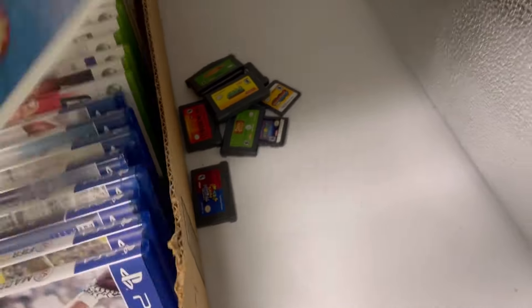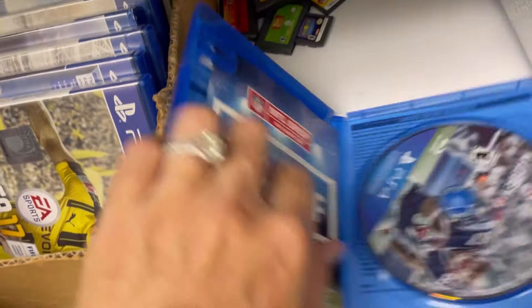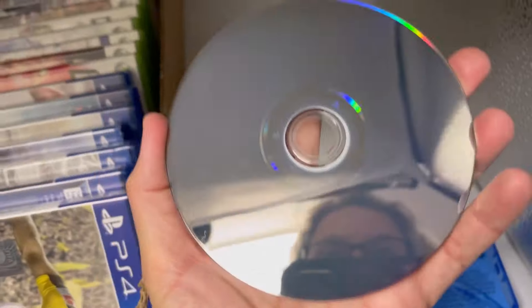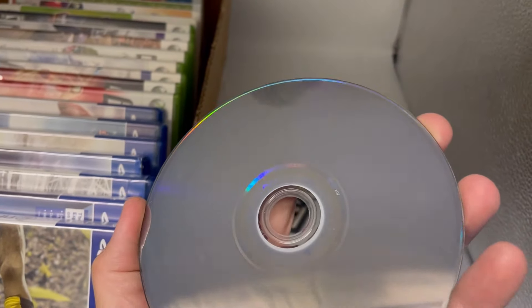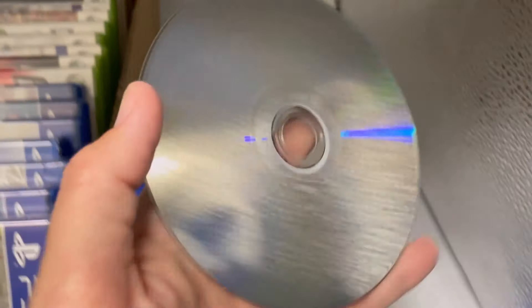Let's do the PlayStation 4s and see how bad they are. This is Madden 17 — case looks good, does not have the manual. This one looks a lot cleaner. He told me the ones I just showed you were bad because they were his as a kid. This one looks really pretty good.